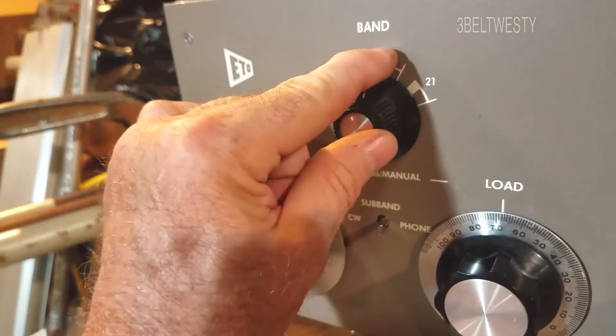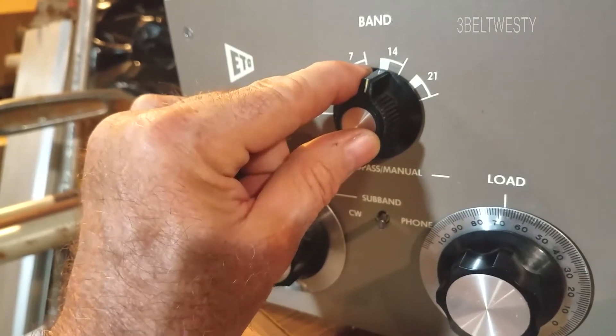It worked in all these different positions except this position. It was dead.